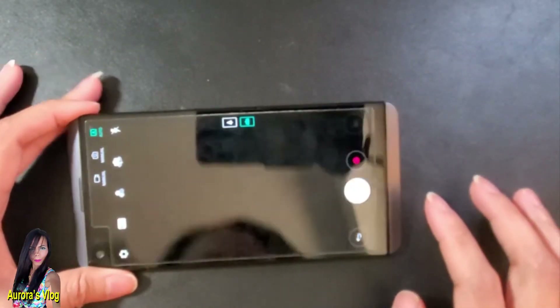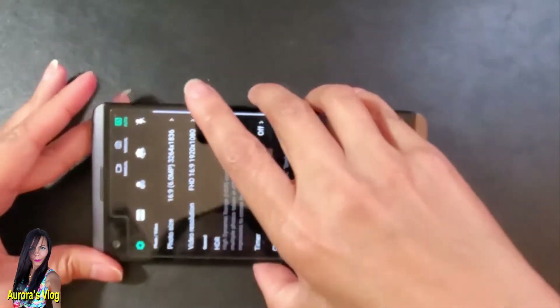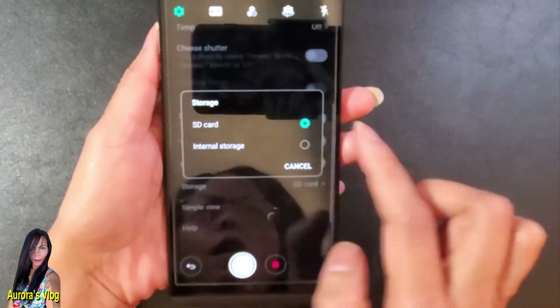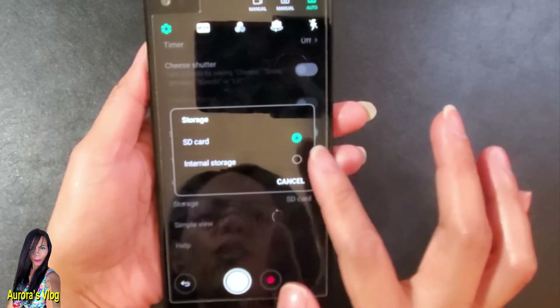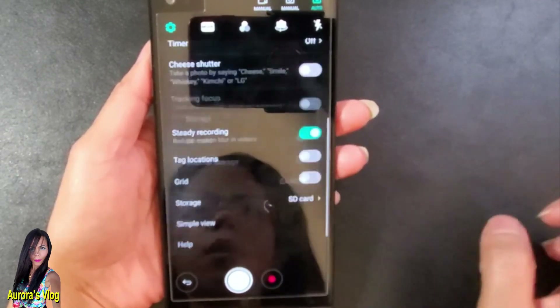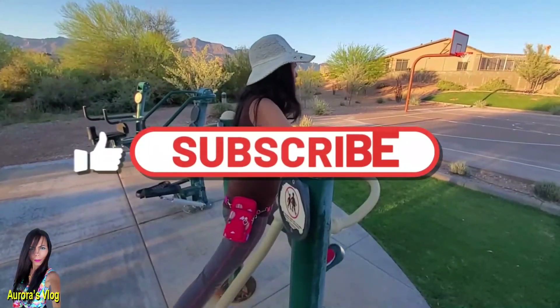You can also check another way — go to your camera and click the gear settings icon. When you click that gear, click Storage. You can tell your cell phone to save videos or pictures to either internal storage or change it to the SD card. That's all you have to do.